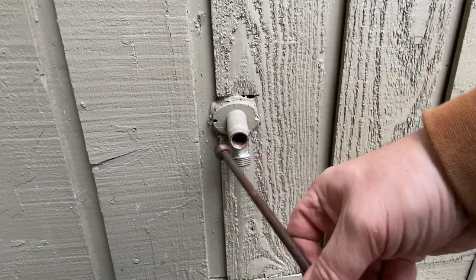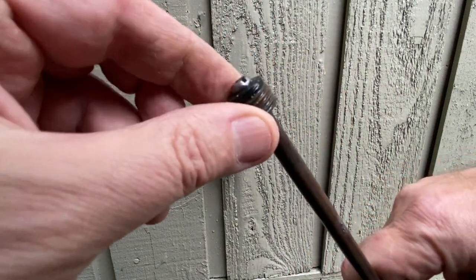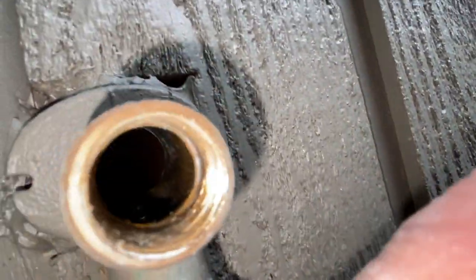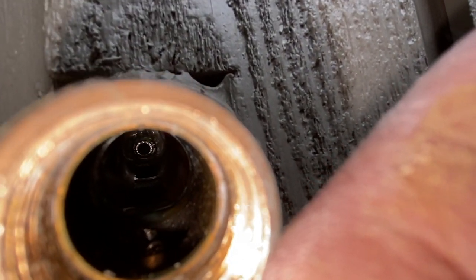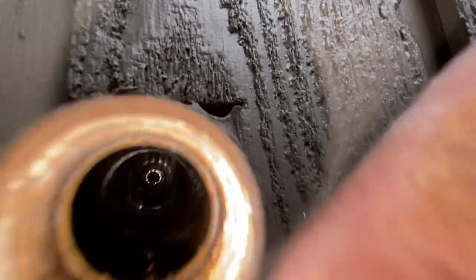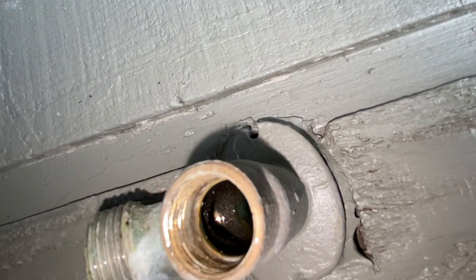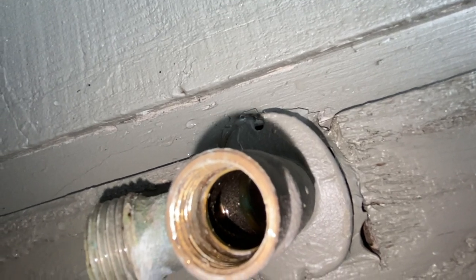Let's go ahead and pop this out of here. Okay, we're back down in there — it all kind of seems clear. I want to get my eyes on it and not just the camera. That looks pretty good, except I do see a piece of something stuck in there.